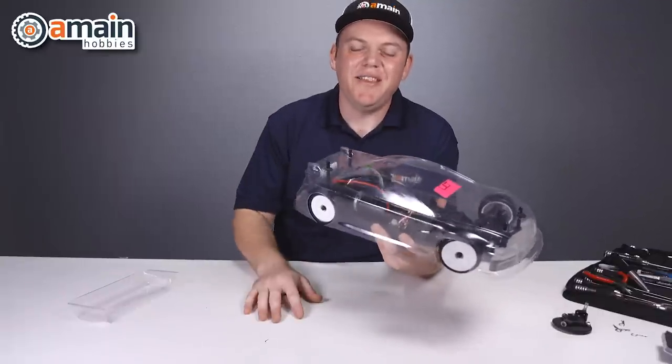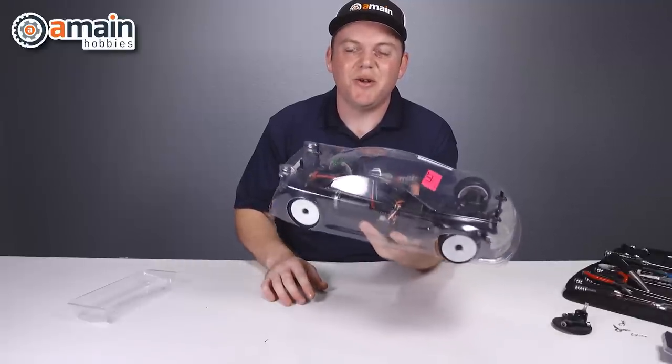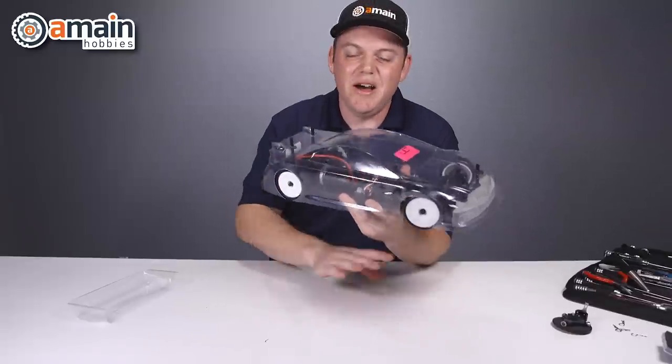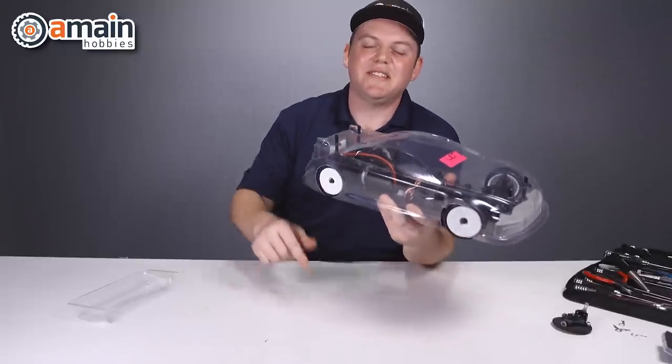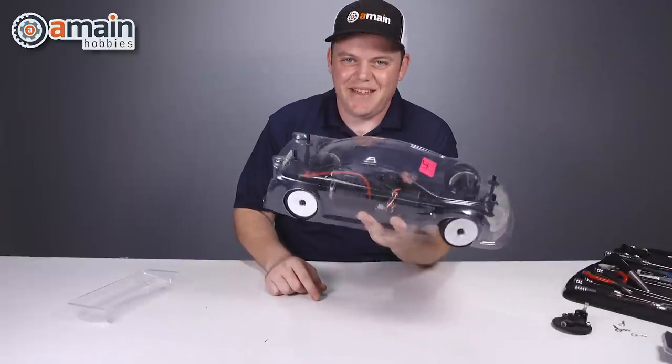I hope you guys enjoyed this video on these body prep tools. They're really handy tools to have in your arsenal. If you have any questions, please leave a comment down below, and if you want more info on anything we talked about today, we'll have links down below for you too. My name is Brett with A-Main Hobbies — thanks for watching.